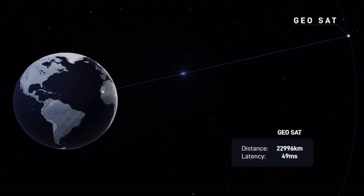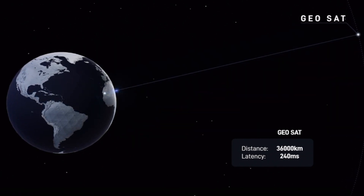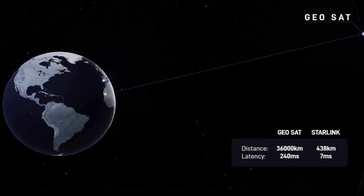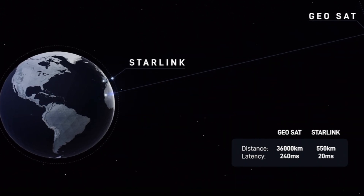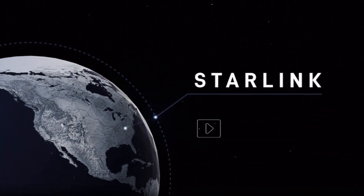Traditional satellite internet services rely on a single geostationary satellite that orbits at a far distance, leading to high latency and unreliable connection. By leveraging the world's largest satellite constellation in low Earth orbit, Starlink is capable of supporting streaming, online gaming, video calls, and more.